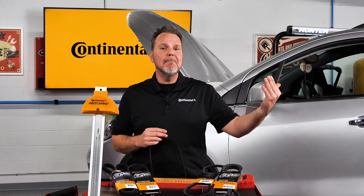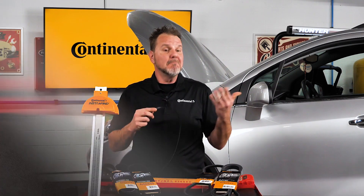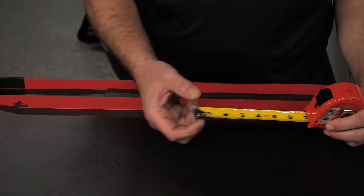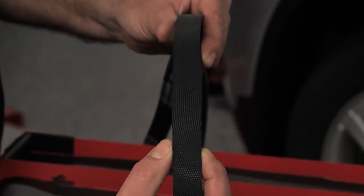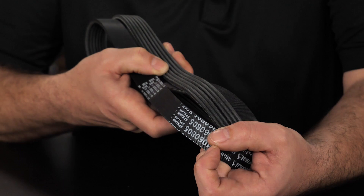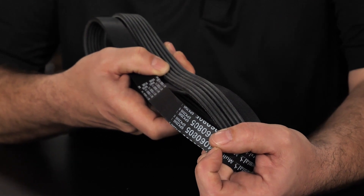What would you use to measure the length — a string, ruler, tape measure? Do you measure the outside or inside circumference of a multi-rib belt? If you were to talk to a belt engineer, he would tell you...